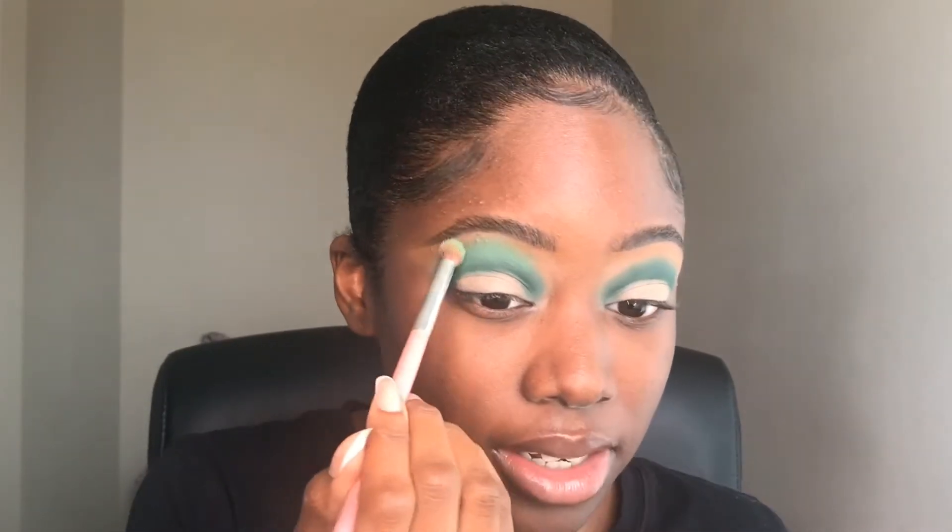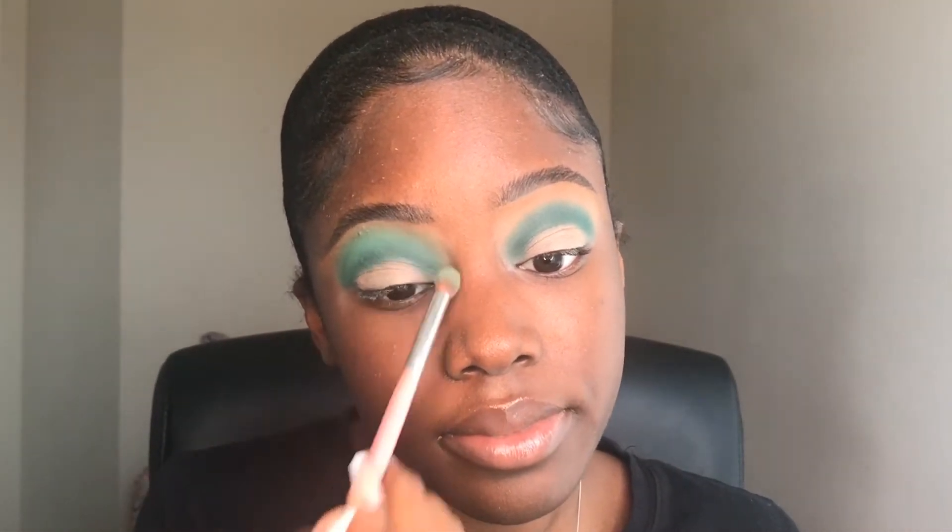This color is almost a pastel green — it pretty much is. Now that I'm looking at it on my eye, it is pretty pastel, but it's not very light to where it looks ashy. Because pastels tend to be, honestly, ashy — and that's why I think people with darker skin tones are afraid to use them. But we literally can use any color we want. You just have to know how to make it work so that it does not look ashy.